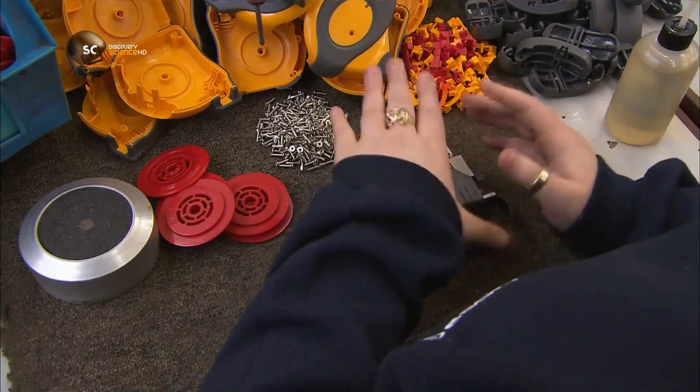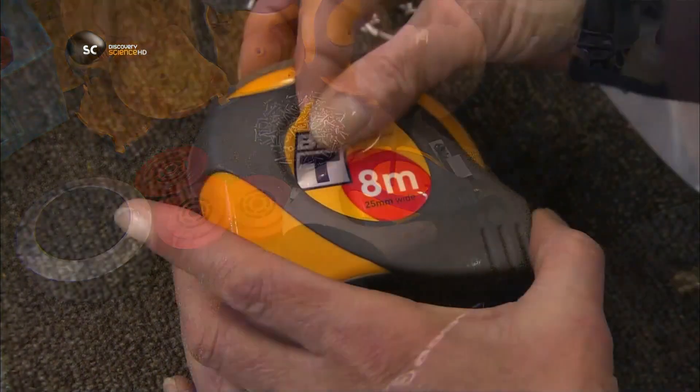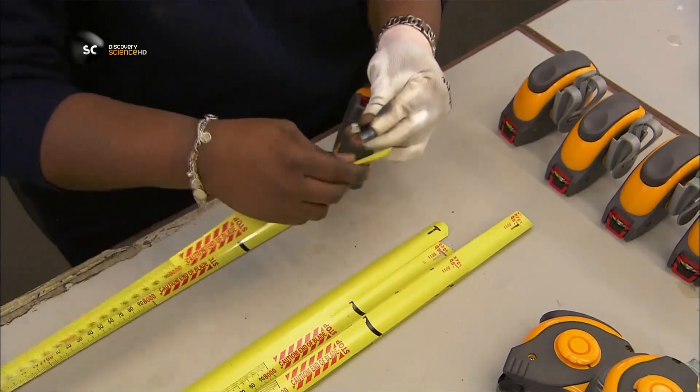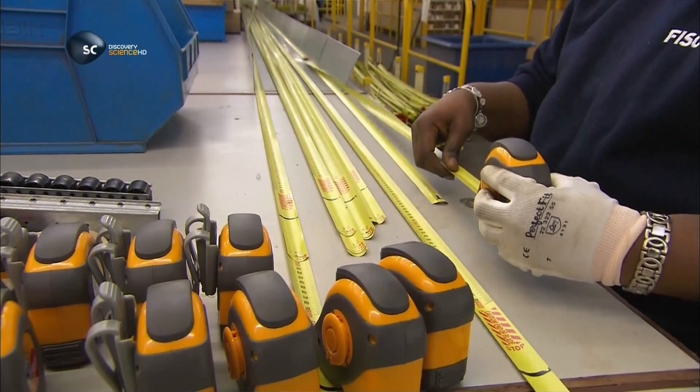Assembling the rest of the casing is a snap. They screw everything together. They attach the measuring tape to the spring, and this job is done. Time to test that spring action.